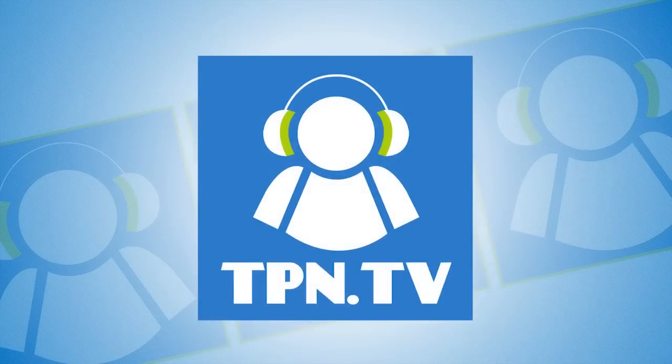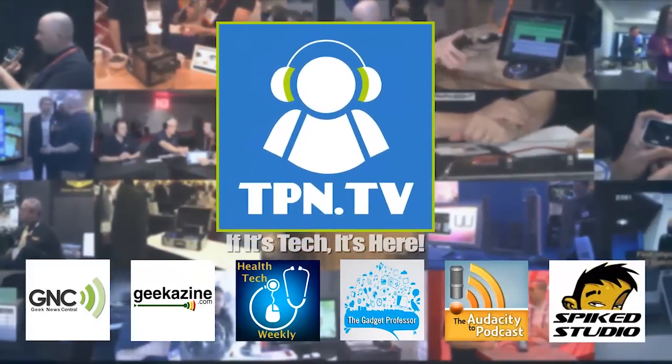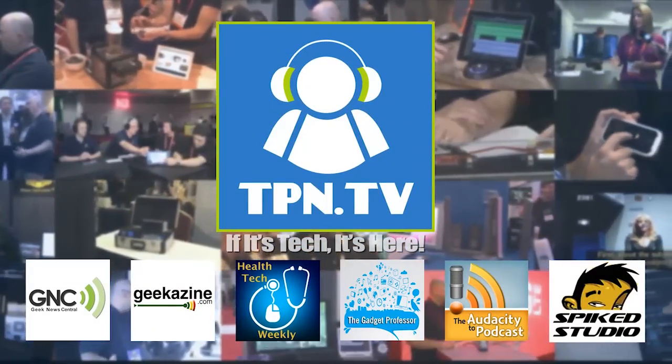This is the Tech Podcast Network. If it's tech, it's here. Google Glass, meet the M100 — and we're going to do that next. You're watching CES 2014 coverage of the Tech Podcast Network.